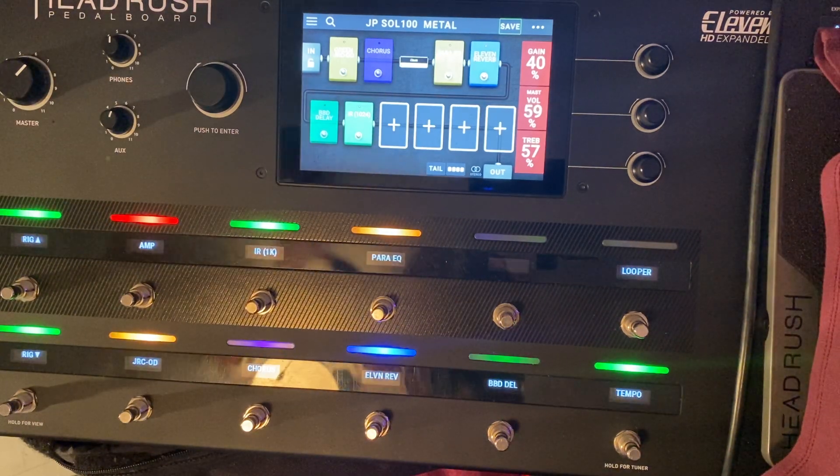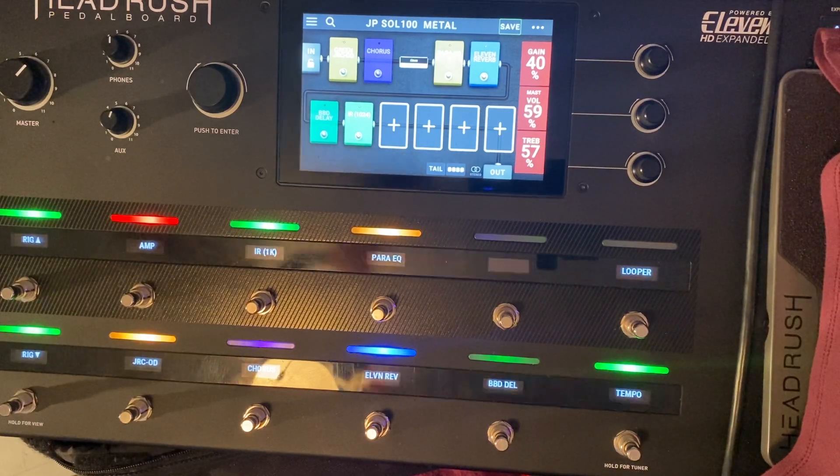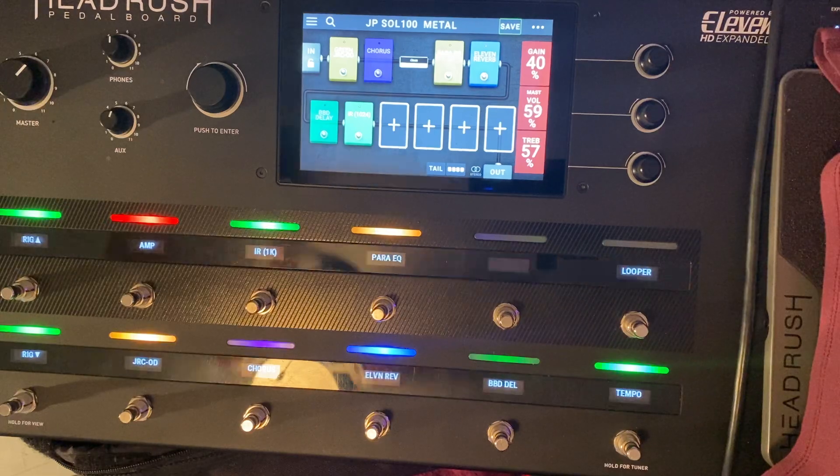Hey everybody, my name is John. I'm new to the Headrush community. I picked up this Headrush pedalboard probably about a week ago or so.